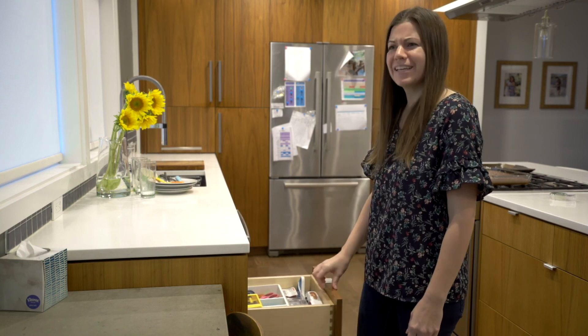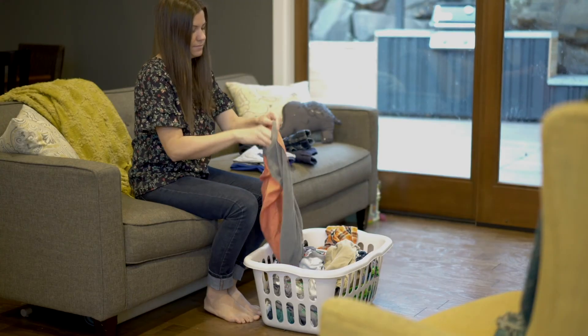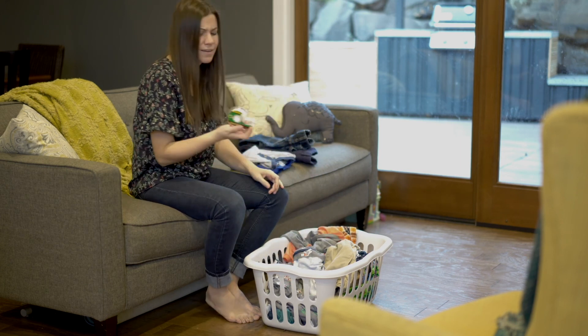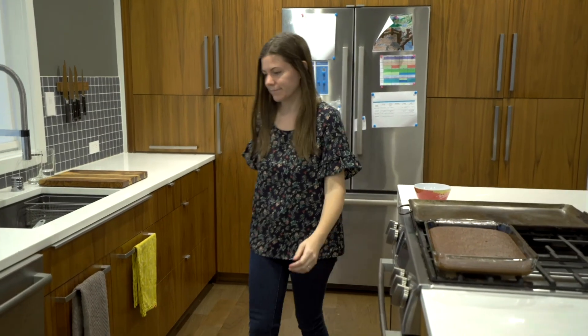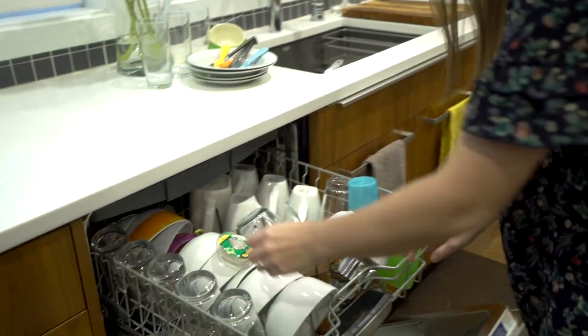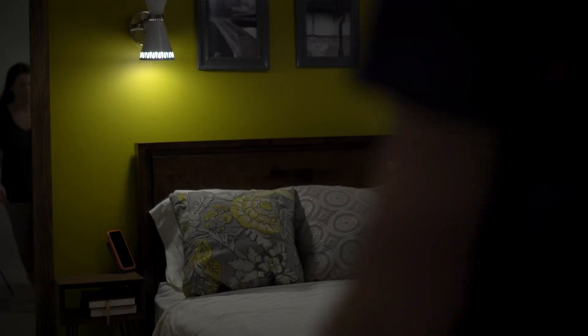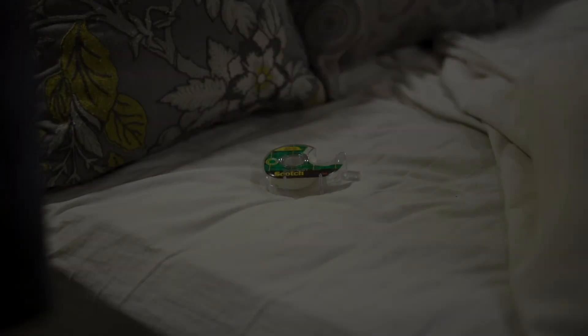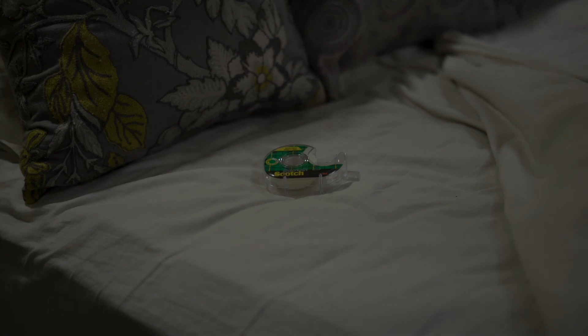How is there no tape? We have, like, five. You have got to be kidding me.